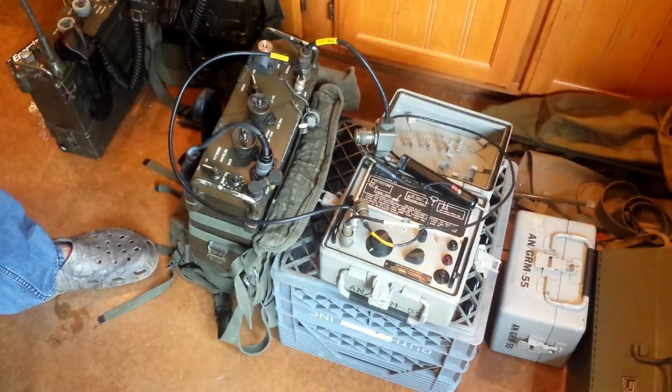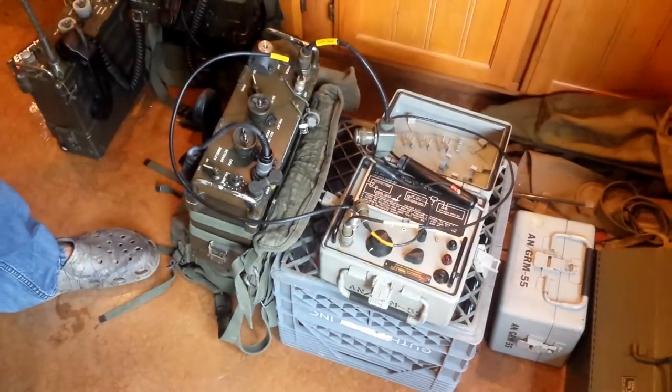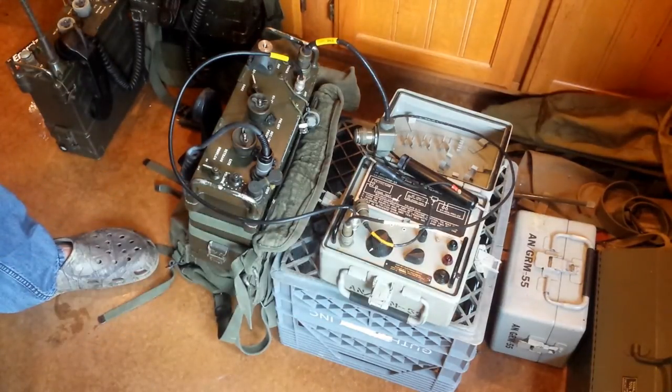This is a known working PRC-77 — I've tried it out on other known working PRC-77s, and I've switched out the GRM-55 and get the same results. The goal here is to take a video, show you the setup I'm using, and the procedure I'm following. I've read the TM and I think I'm following the procedure just to do the basic self-test on the GRM-55.